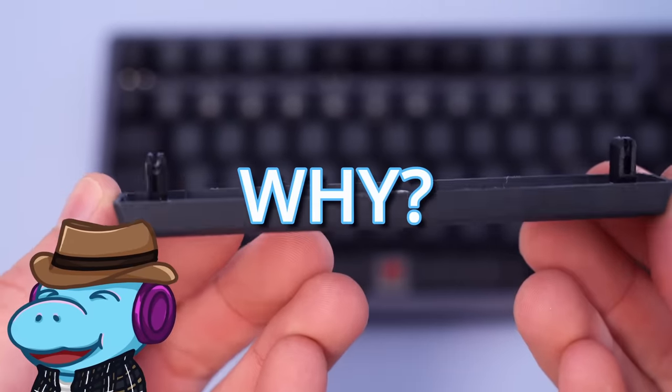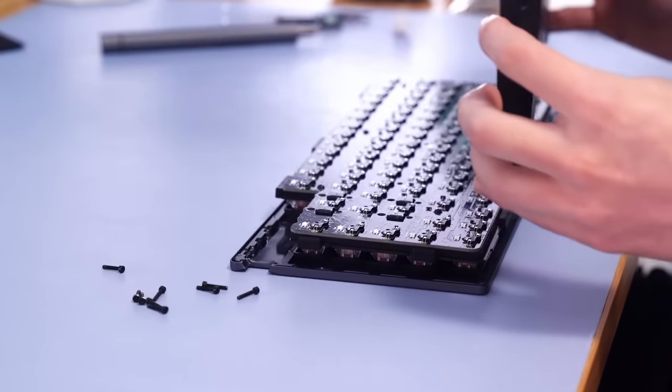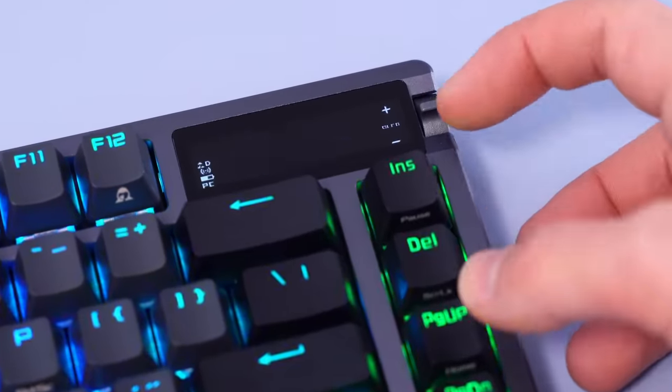Now you're probably thinking, Hippio, why might I want to try this keyboard? Well, it's got some of the most interesting features I've ever seen in a gaming keyboard, and some that are better than enthusiasts.